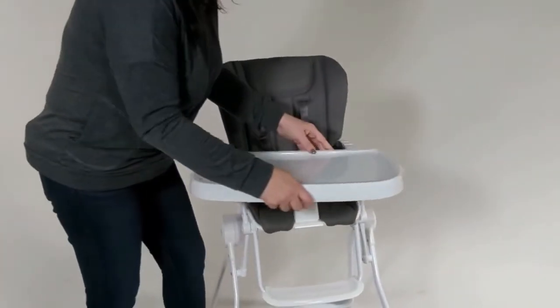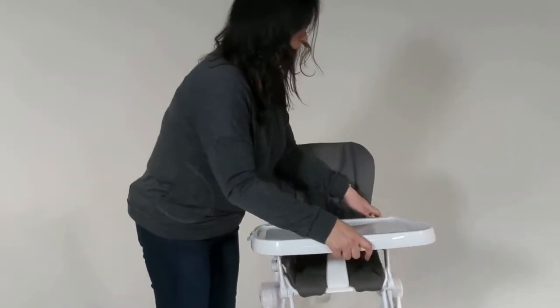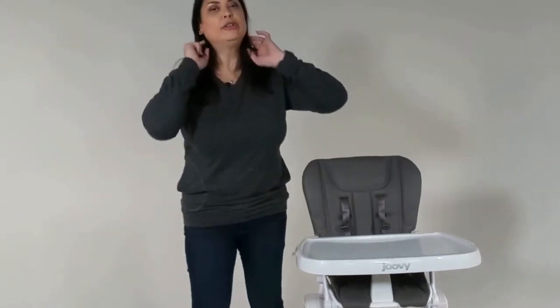All right, then all you have to do is lock it closed and you've installed your tray and your tray connector.